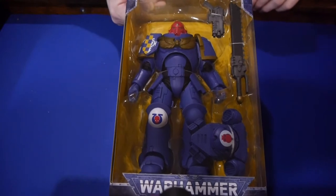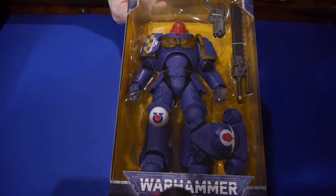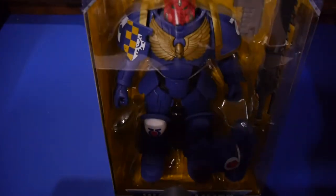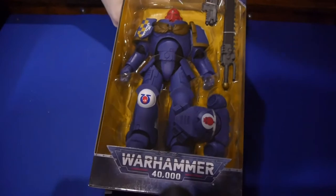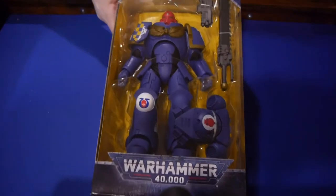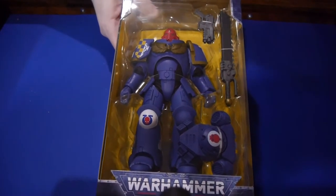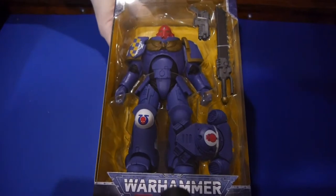Hey, welcome to Graphic Policy Television and BoardGameToday.com, I'm Brett. We're doing an unboxing of the Warhammer 40,000 McFarlane Toys Primaris Space Marine Intercessor. He's got a bolt pistol and a Astartes Chainsword. This is part of their line of new Warhammer 40,000 figures where McFarlane Toys is working closely with Games Workshop to release some pretty impressive figures so far.